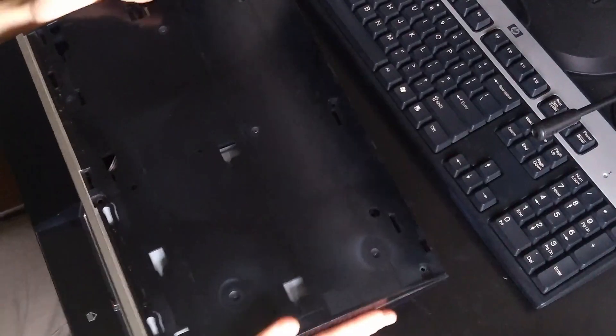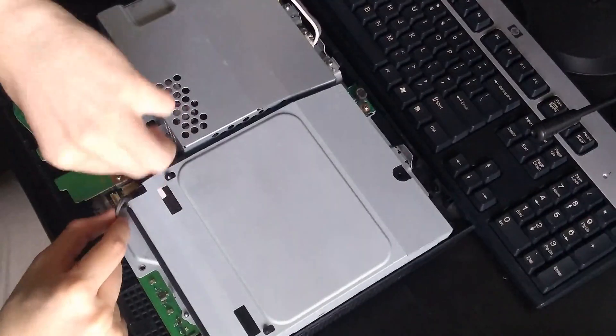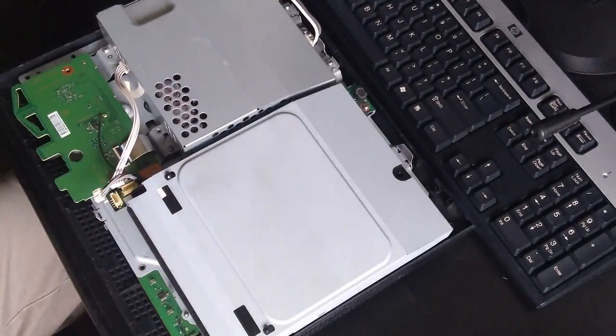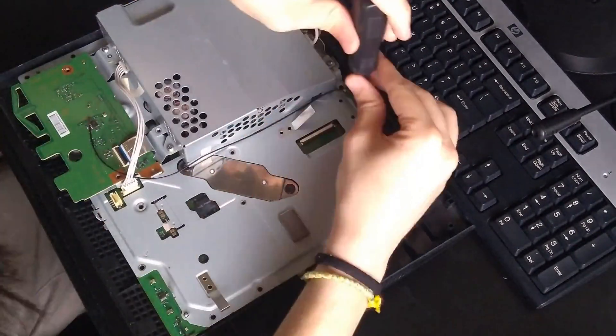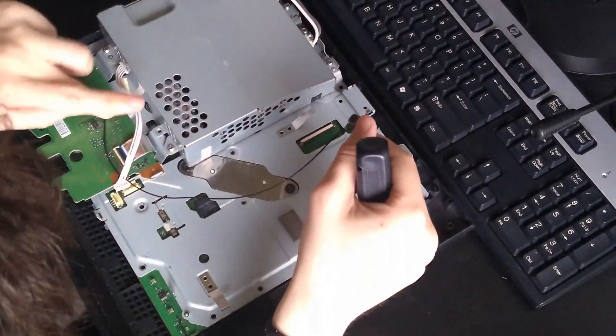The missing and stripped screws are probably from a previous repair attempt, and the previous owner who tried to repair this didn't care about assembling it the right way again. This video will be a complete time-lapse as it's a really long video, so I'll interrupt only when necessary.